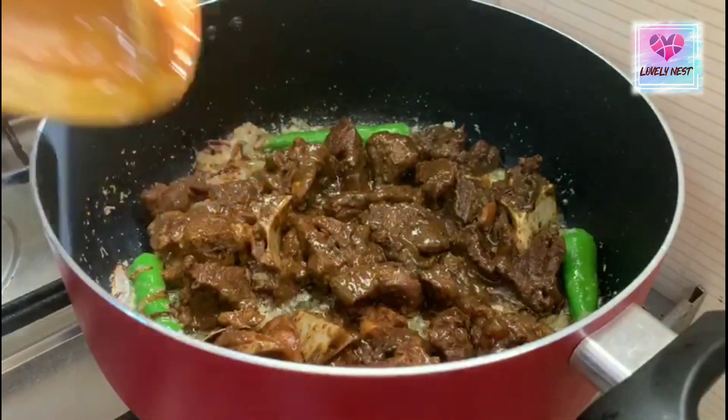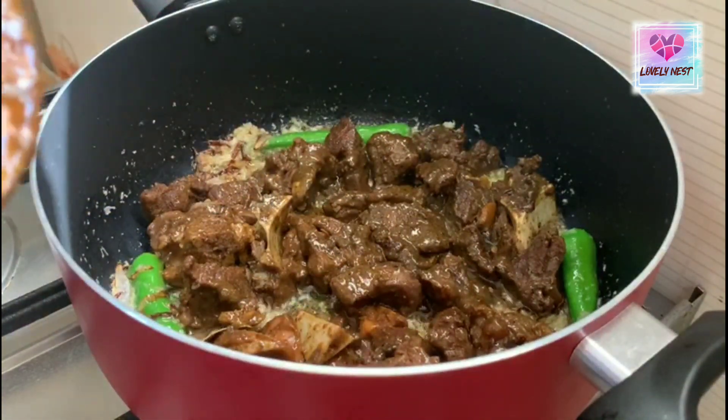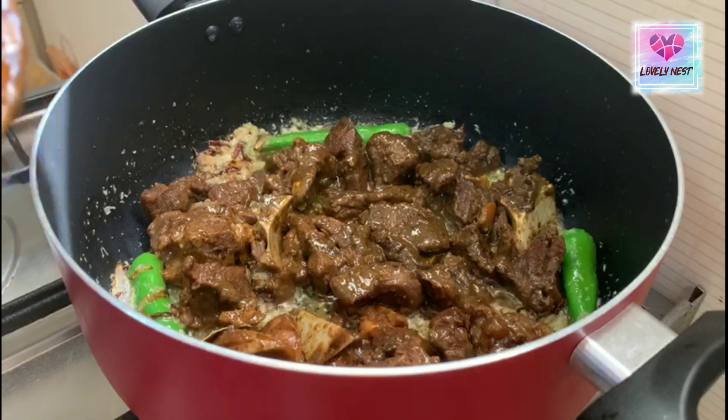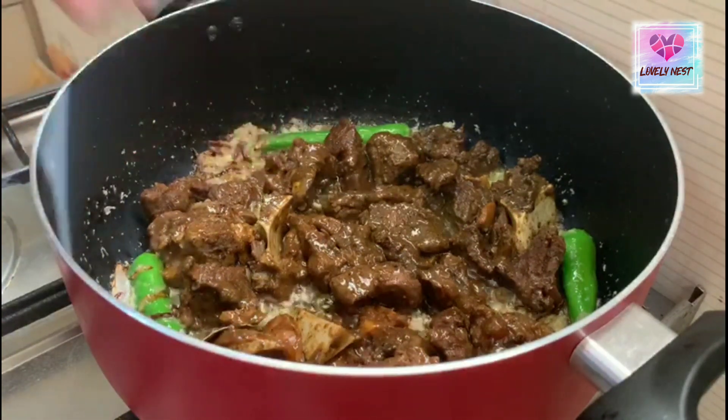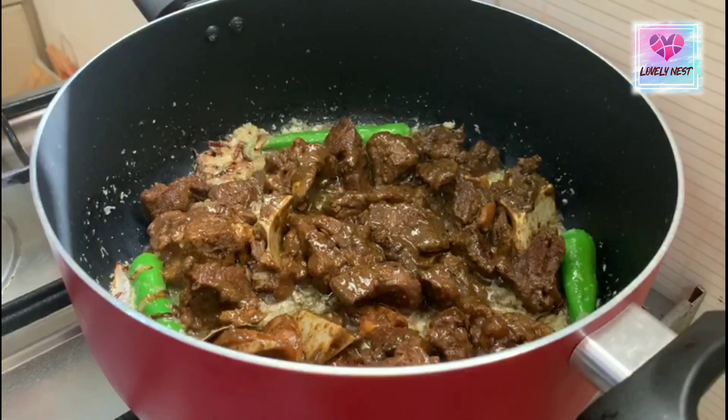The spices will give it a bit of flavor. We will put the rice in the middle and the ranch in the middle.